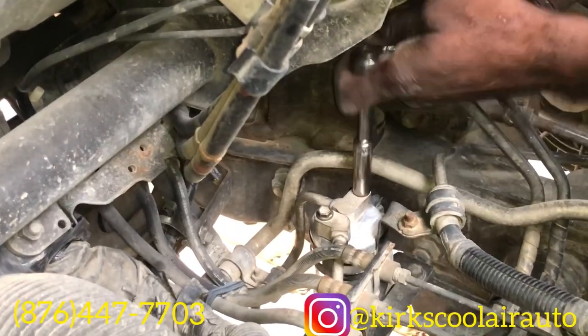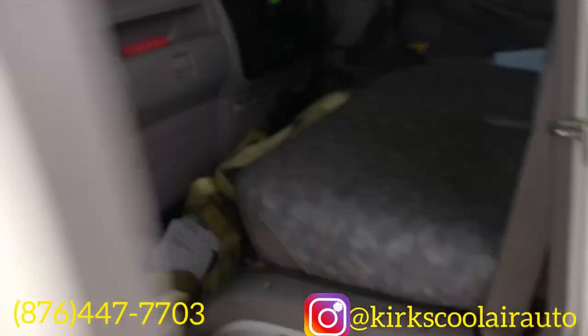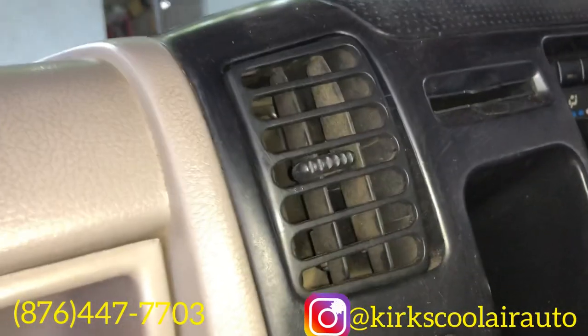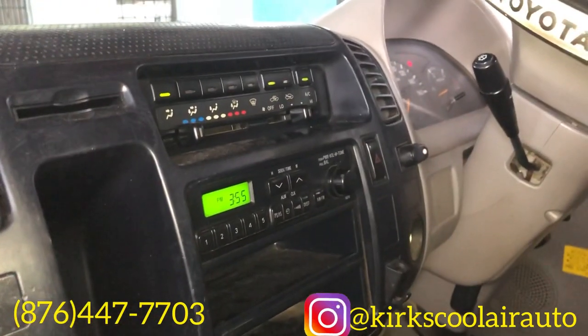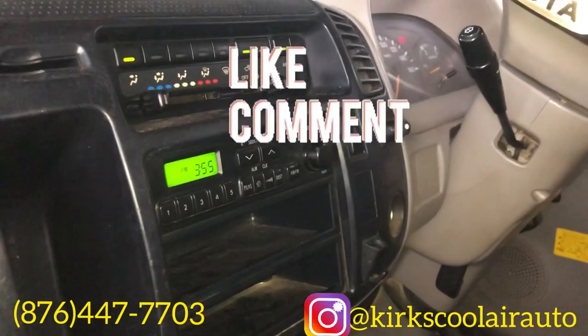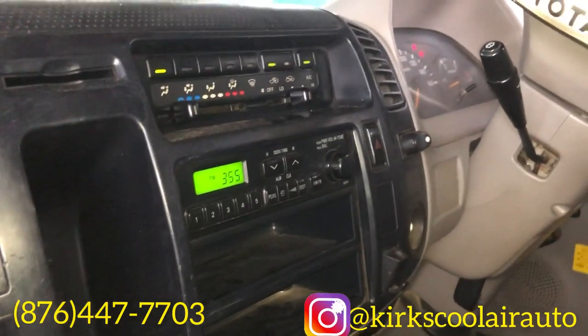We've finished installing the receiver dryer — now it's time to re-gas the truck. We've finished re-gassing the AC system and the AC is now blowing cold. Another successful job from Kurt's Motor Auto. Remember to share this video, and like and comment if you wish.